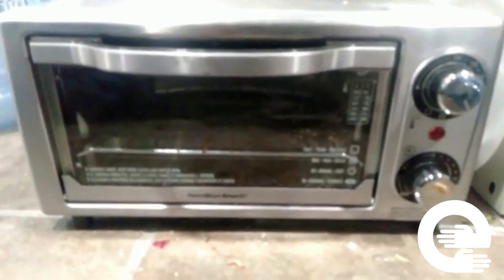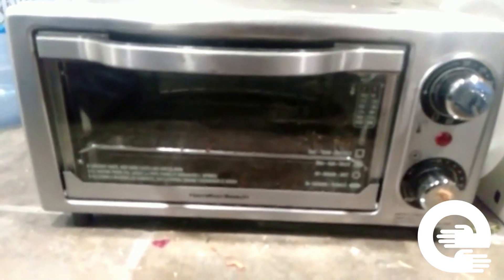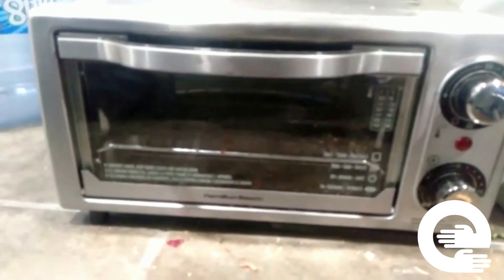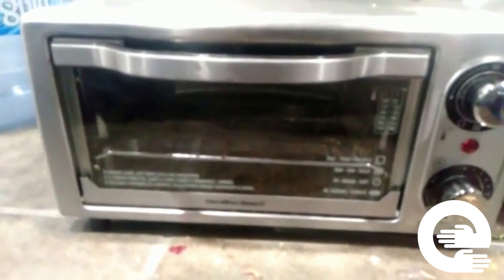Welcome to our channel, Monkton Cares guys. Today in this video I'm gonna show how to use a toaster oven. Normally people here get confused between the toaster oven and microwave.